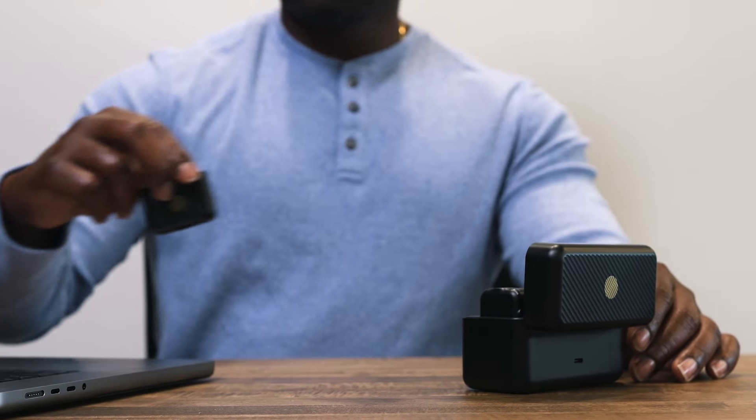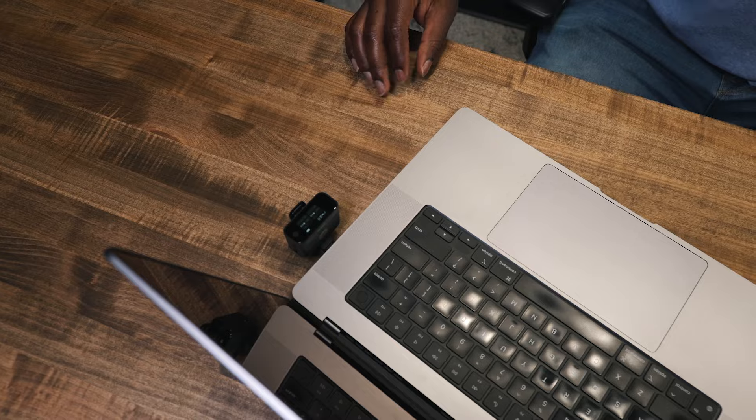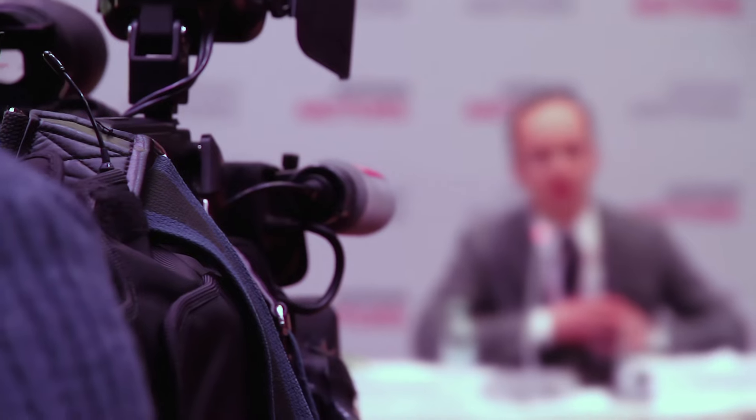Connecting to a PC or Mac is just as easy. Use the USB adapter to connect the receiver to your computer's USB port. This allows you to use the AirMic Pro for video calls, podcasts, and other recordings directly from your computer.